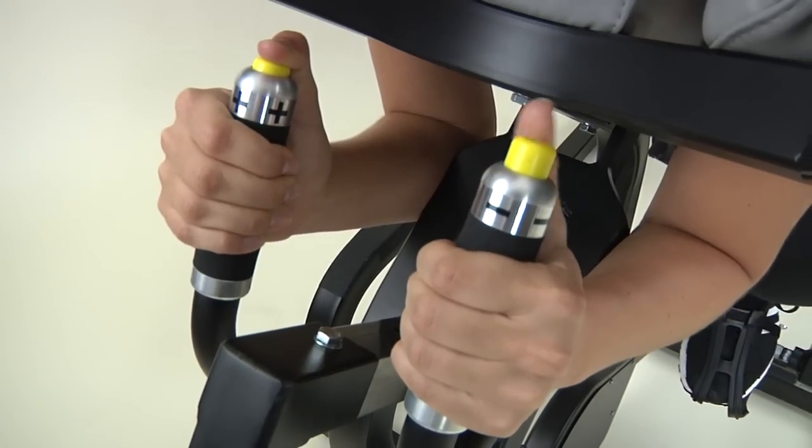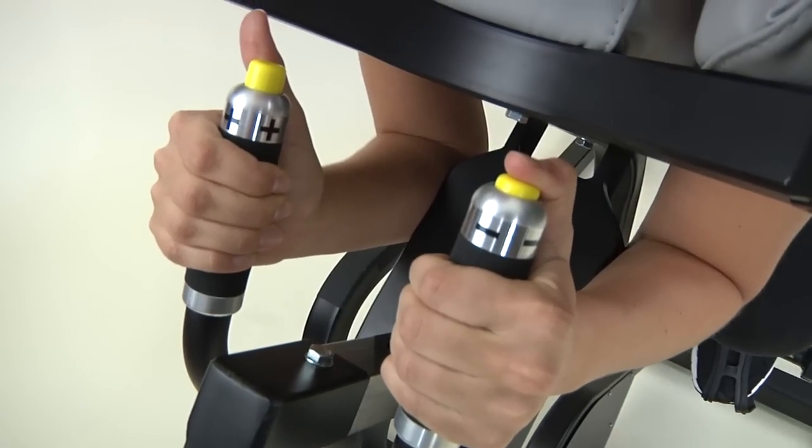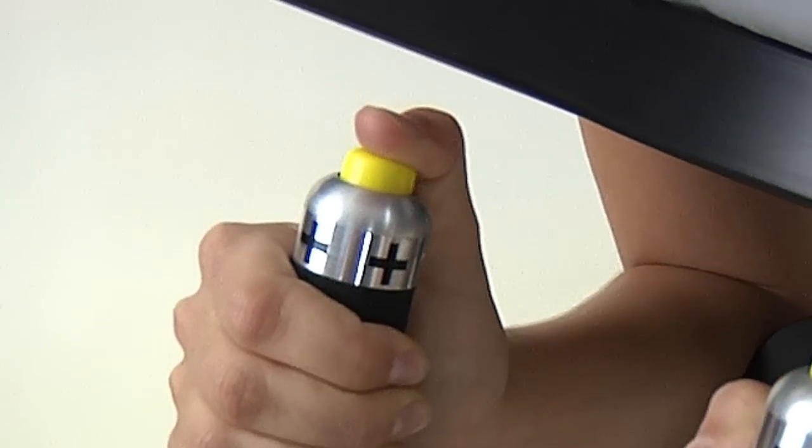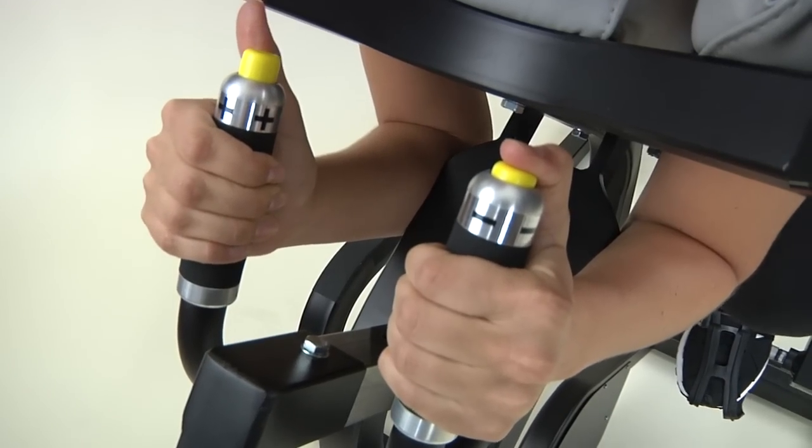Next, set your resistance. Kaiser's revolutionary pneumatic resistance is easy to adjust. Press the yellow thumb button with the plus sign to add resistance, and the yellow thumb button with the minus sign to reduce resistance.